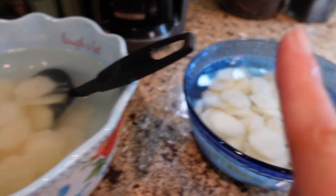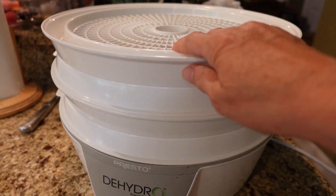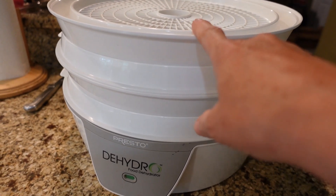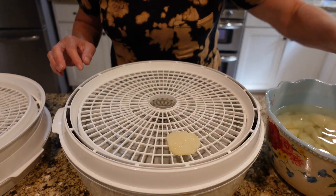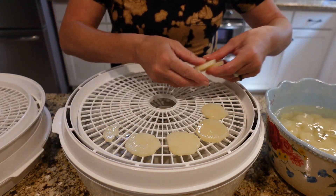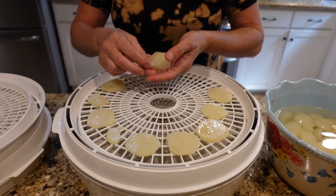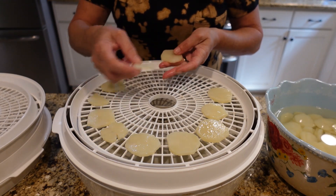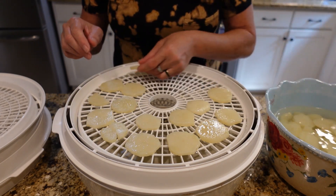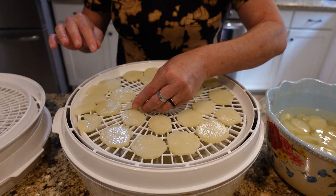After the potatoes sit in the ice water bath, we transfer them to the holding bowl and then they go onto the dehydrator trays. This is my Presto dehydrator — I've had it for years and it's been fantastic. You don't need anything major or fancy. I start placing the potatoes on the trays. One of them fell apart a bit, which tells me maybe I should go five minutes instead of the full six for blanching next time.